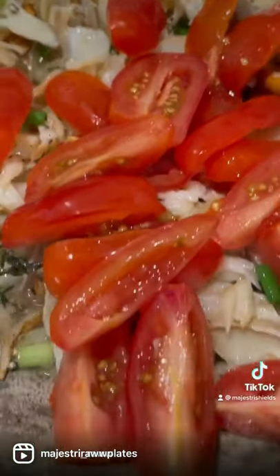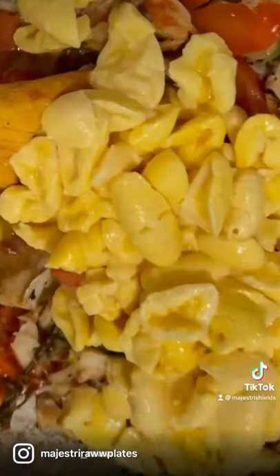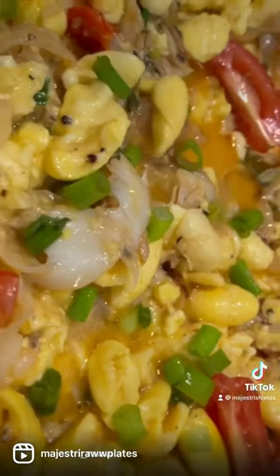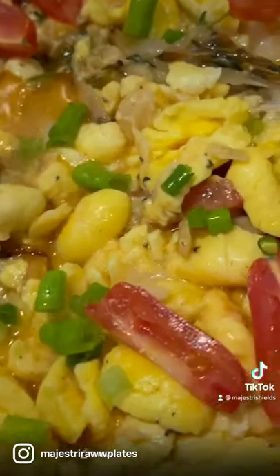Really complements the dish. Then, of course, I save the ackee for last because I don't want that to mush in. Add it in, add some fresh scallions on top again for colour and for flavour, and just let that simmer down nicely. And what do you serve this beautiful dish with?